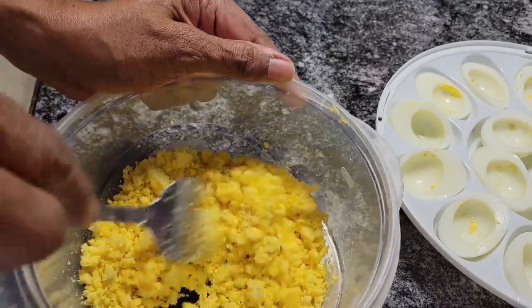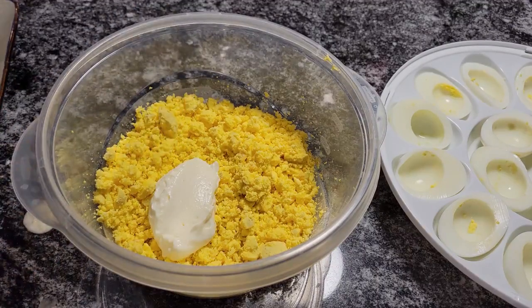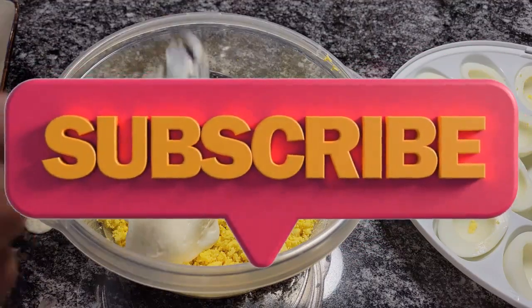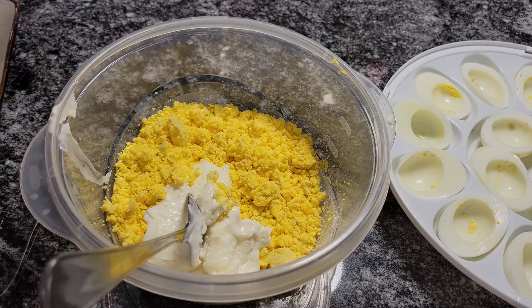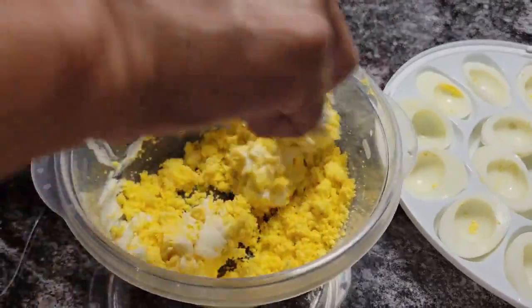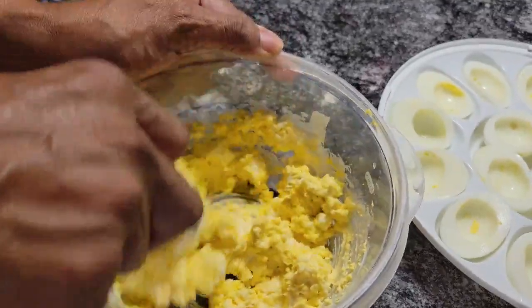Now what we're going to do is add our mayo. To start off, I'm just going to add about three heaping tablespoons of mayo. Now I'm going to blend this — might need more, but I'll see. Looks like that might be enough because you don't want it running. I can smell that onion and garlic.